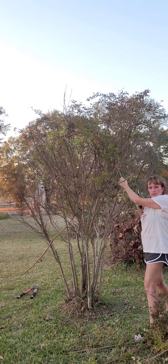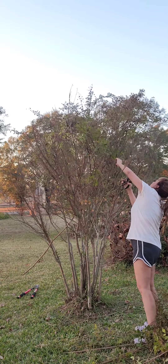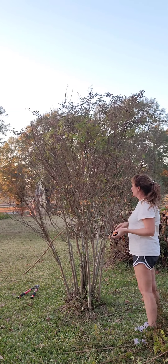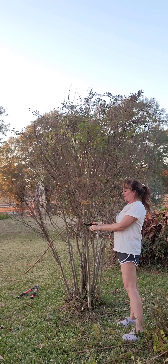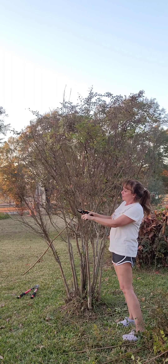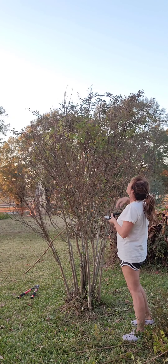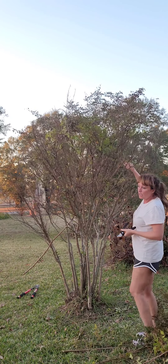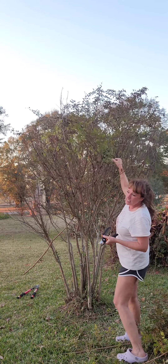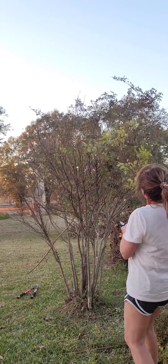We live out here in the country. These crepe myrtles — I dug them up on the side of the road out here in the country. My sister Renee and I did. We were pregnant — I was pregnant with Tyler and she was pregnant with my nephew Seth. She and I would go along out in the country and you'd just see stuff at old house places, growing in the ditch, not actually up on the property, just little seedlings. She and I would stop and dig them up.